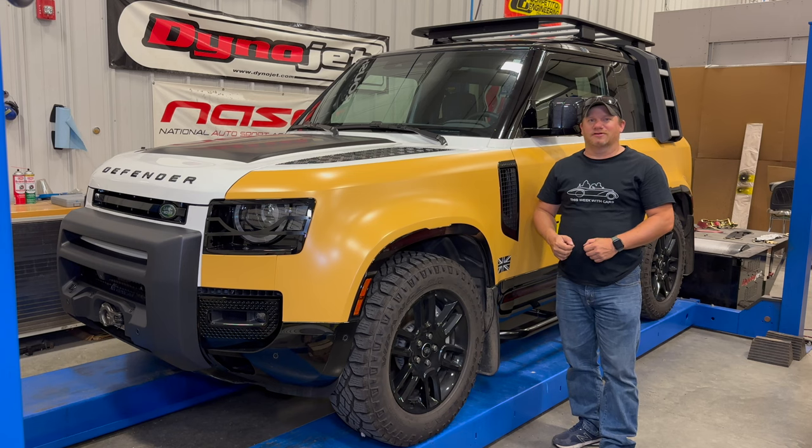I'm Steve for This Week with Cars. In my last two Land Rover Defender videos I showed you what I consider my must-have upgrades for both the interior and exterior. Today I'm going to take the upgrades one step further — these are the upgrades I would do if I was going to be taking off-road trips in the Land Rover Defender. My first video of exterior mods is for everybody, but these upgrades are only for those who know they'll be taking off-road trips. Let's get started.